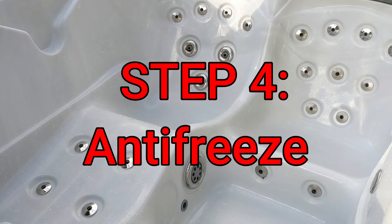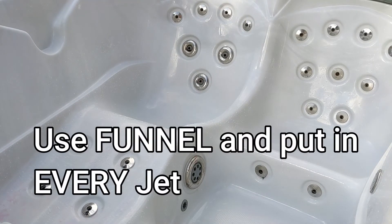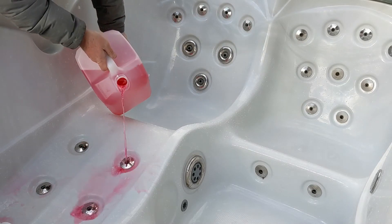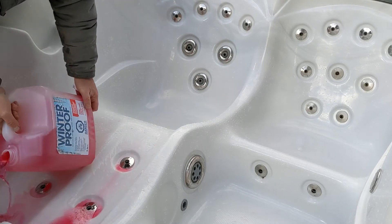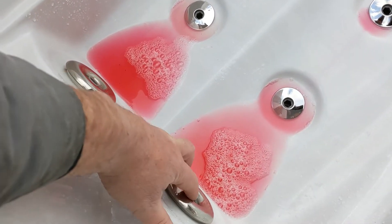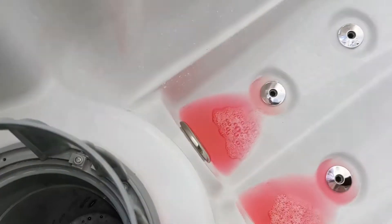Quick antifreeze in everywhere. Use a funnel — put the funnel in here and just pour it down where the skimmer is, pour it down everywhere.